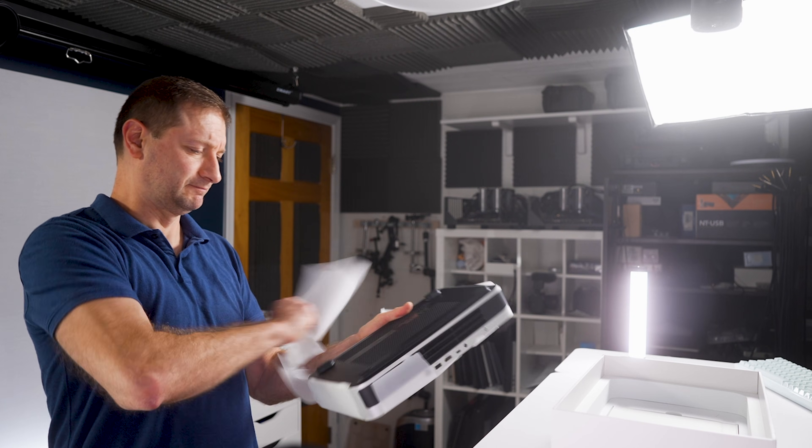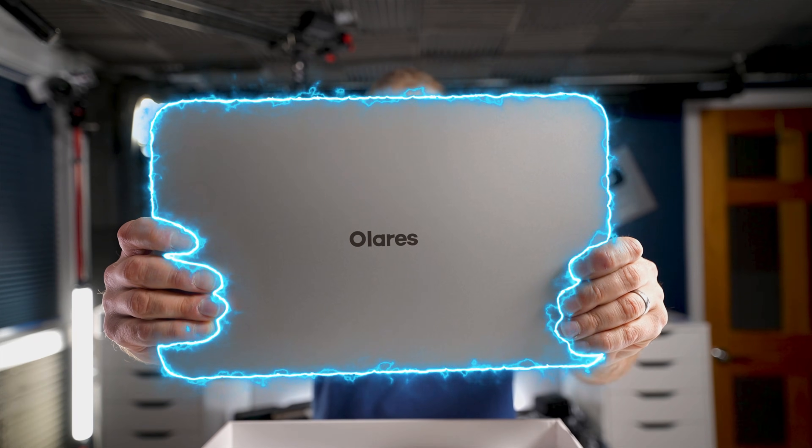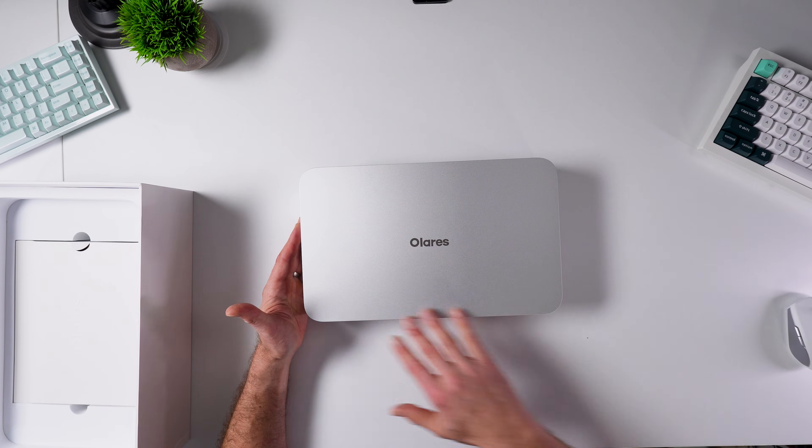I like the packaging. I'm excited about this one. This is called the Olaris 1. You'll notice a striking resemblance to another piece of gear we already know. The corner radius is a little bit off, but I like the form factor — it's a little bit stretched out. Pretty cool.